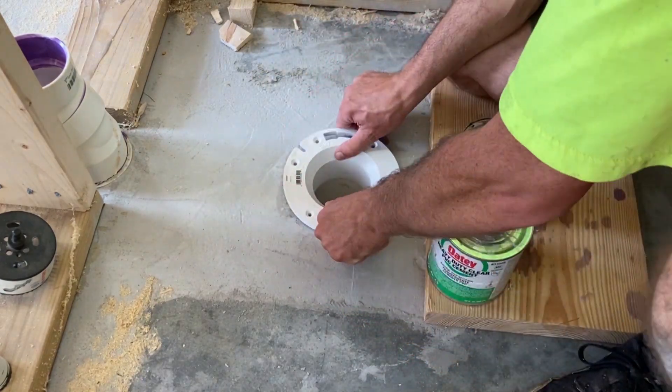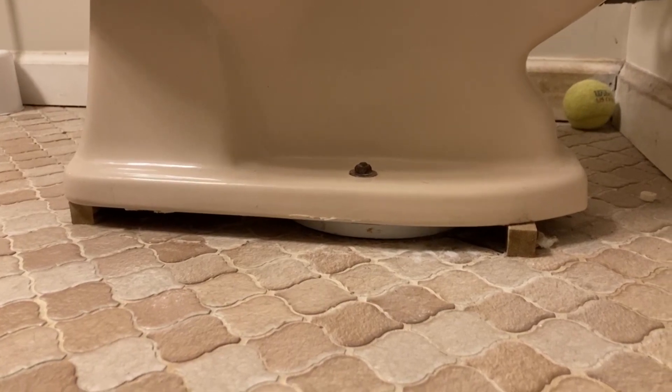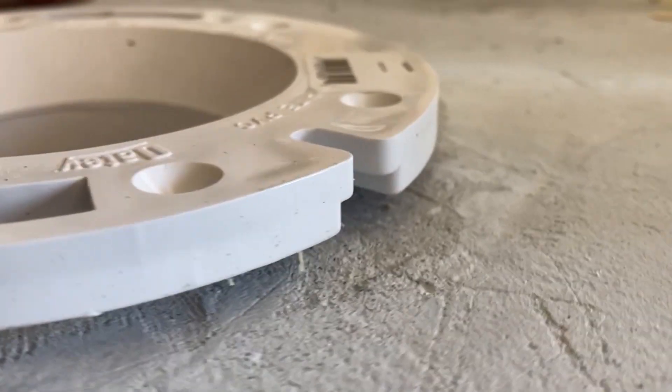The closet flange is supposed to fit on top of the finished floor, but in my experience with these PVC flanges at least, they're too thick and make the toilet rock. Most sources recommend you install them on top of the finished floor, but if you'll notice, this one isn't even flush with the concrete subfloor.